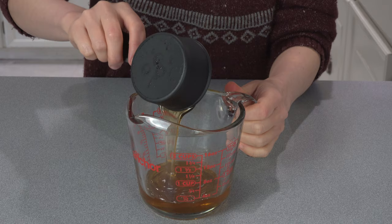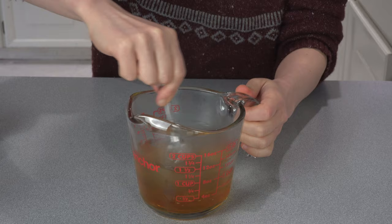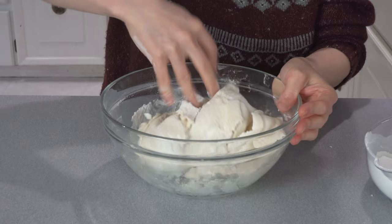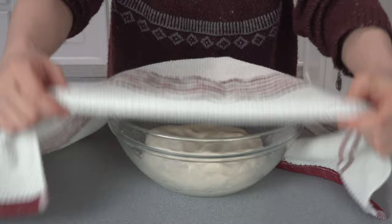Cut the chestnuts into smaller pieces as well. Add half a cup of honey to a measuring cup, then pour in 8 oz of hot water. Stir until the honey completely dissolves in the water. In a large bowl, add the glutinous rice flour, then slowly pour the honey water into the flour. Use a spatula to mix until you have dough. It is important to be mindful of the dough consistency — if the dough is too wet, it won't hold its shape. When the dough no longer sticks to your hands, it's ready.